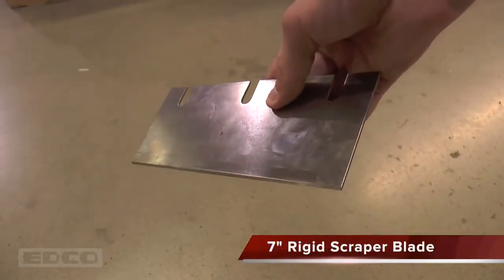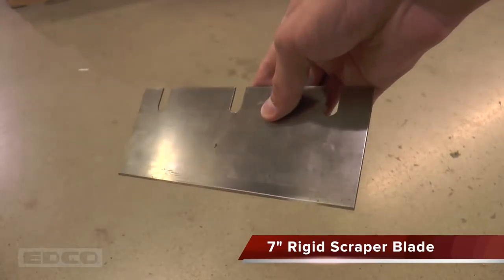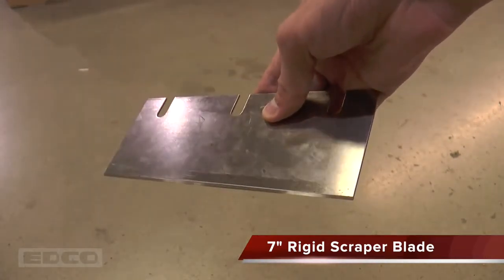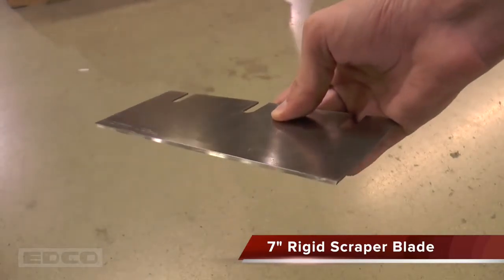The 7 inch scraper blade is a strong general purpose blade. Its shorter size delivers more power per hit; however, it covers less area per pass than a 14 inch blade. This accessory is excellent for scraping up debris left from tile removal.